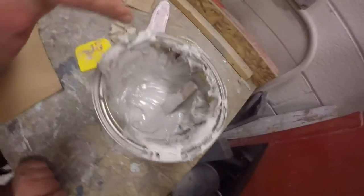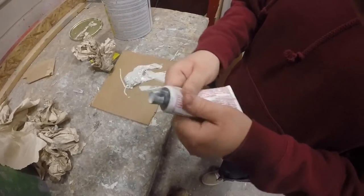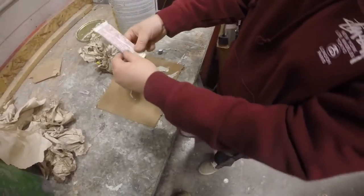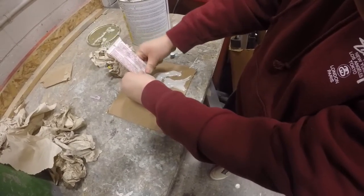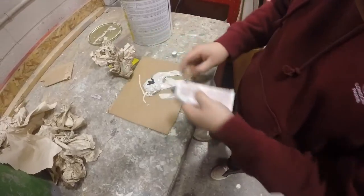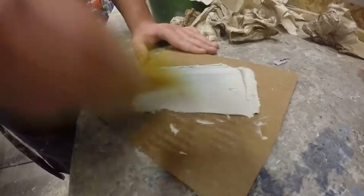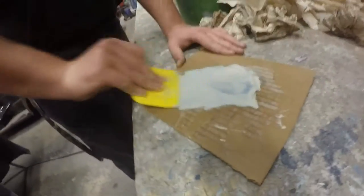This is bondo, mud, body filler — it all means the same thing. And this is hardener — hardener is what makes the bondo hard. Depending on the temperature outside, it can take longer or shorter to harden. You want to knead the hardener in well. There are many different colors of hardener: red, white, and blue. You want ten percent hardener of whatever amount of bondo you have.